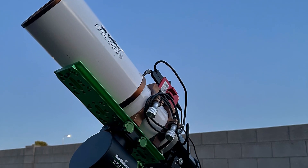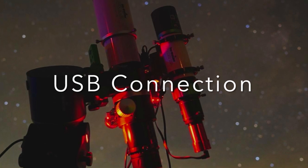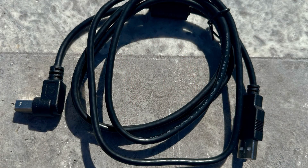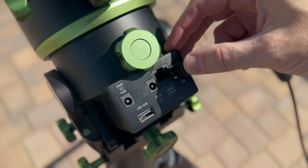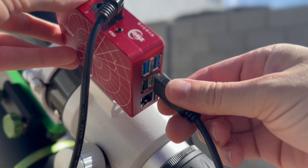There are two ways that you can install an ASI Air onto a Wave mount. The first is the USB connection. Included with all Wave mounts is a USB-B 2.0 cable. First, install the USB-B side into the mount's port on the control panel. Next, install the other end of the cable into the ASI Air.